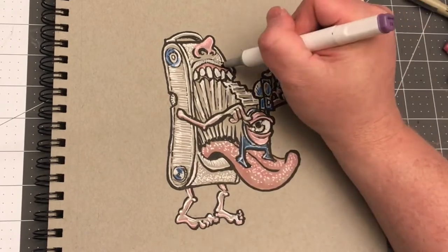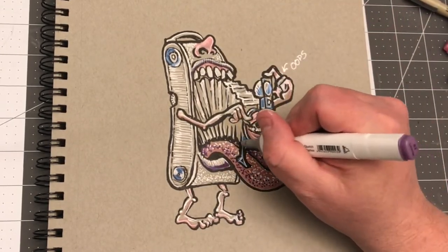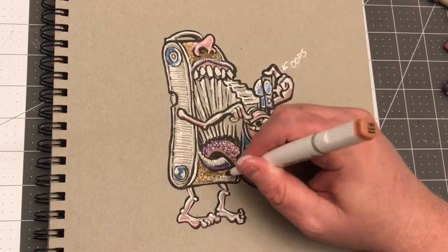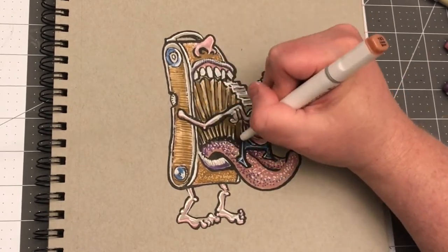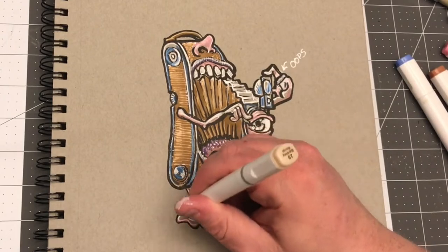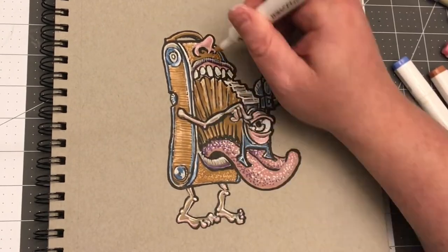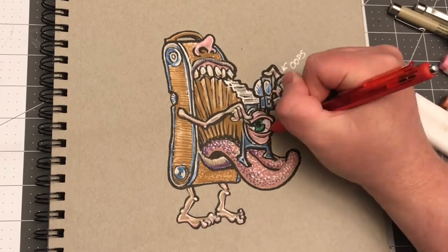I remember way back in high school — I still have this drawing somewhere — we were doing a project where you did a big watercolor wash and then did fountain pen ink. I got ambitious and did a 14 by 11 inch piece with a fountain pen, and it was a sailing ship with complicated waves.